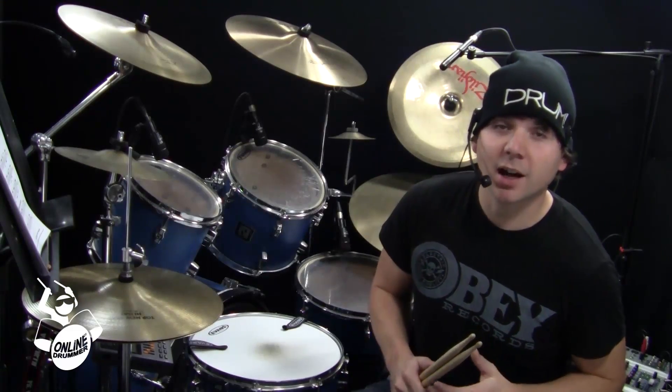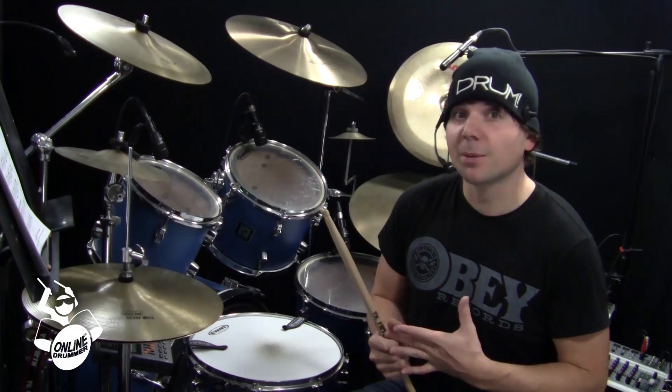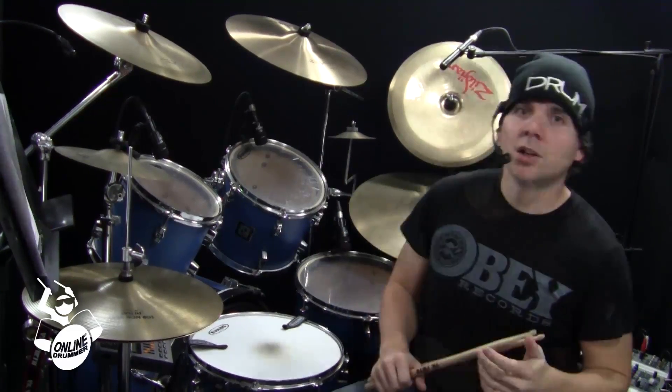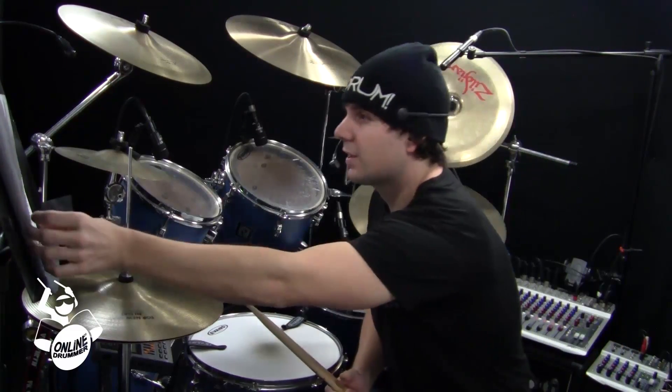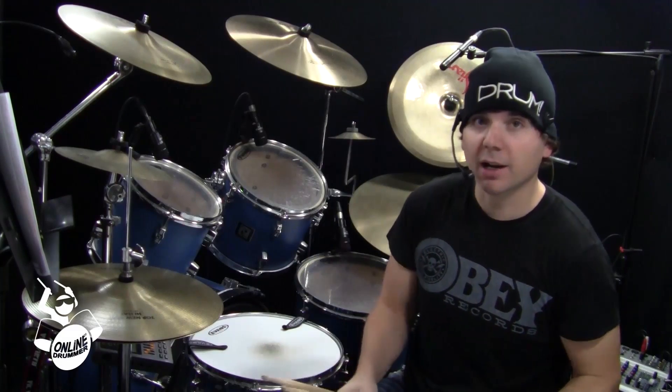Welcome back to another OnlineDrummer.com Monday Drum Lesson. I'm Nate Brown and this is a series of drum lessons I'm doing every Monday, just called the Monday Lessons. In this lesson, you'll need the sheet music titled 'You Thought I Didn't Paradiddle,' and you can get that at OnlineDrummer.com.